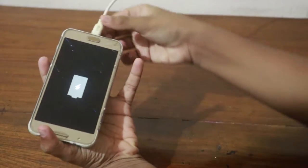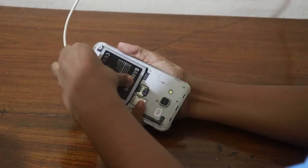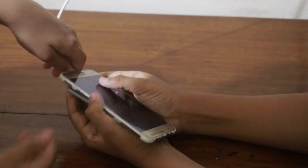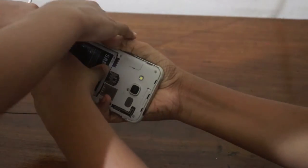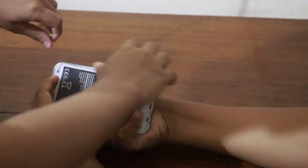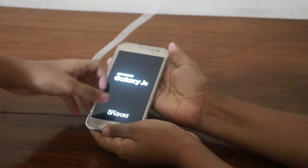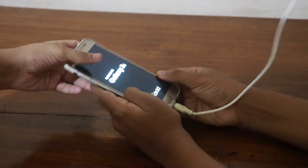We will get the phone connected. The charger is on the back of the charger and the battery is on the back of the charger. The power is on the back of the charger. The phone is on and the charger is on.